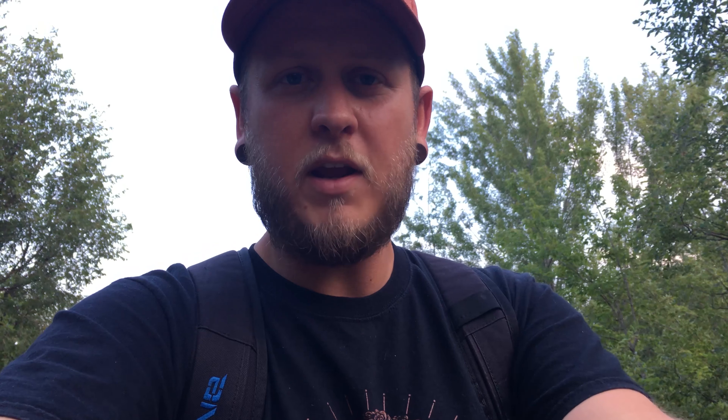My f-stop I got up to 5.6, my ISO I got back down to 125 so we're going to avoid a little bit more of that grain, and I'm doing a 25-second exposure. I'll let you take a look at this — I'm pretty happy with it.